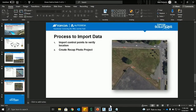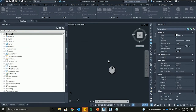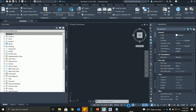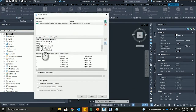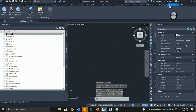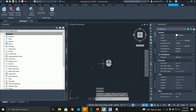Jumping into Civil 3D, we have a blank drawing file open. We're going to set the coordinate system for the file and project. One important thing: make sure you're using the same coordinate system throughout — the same in ReCap Photo, InfraWorks, and Civil 3D. Now that we have the coordinate system set, let's import that point file and make sure we have the right format selected.